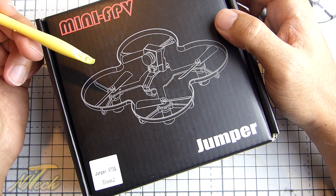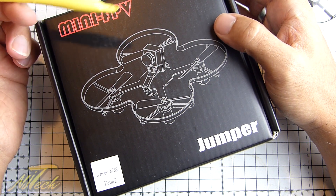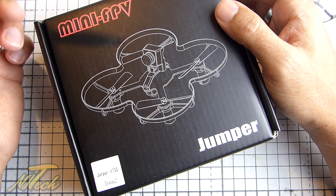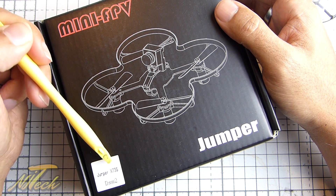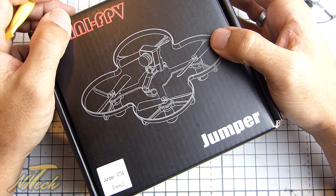The QX95 is actually one I really enjoy flying — good power, good performance for a brushed quadcopter. So I'm not that interested in reviewing another one of those. But when they said, how about the brushless version? I thought, why not? Let's see what the differences will be.